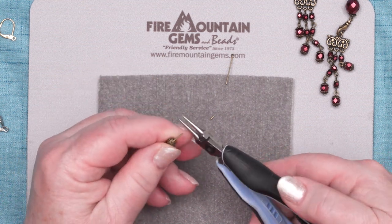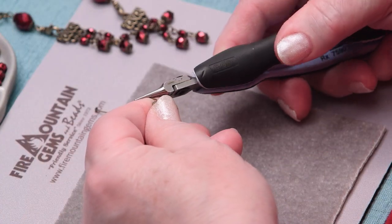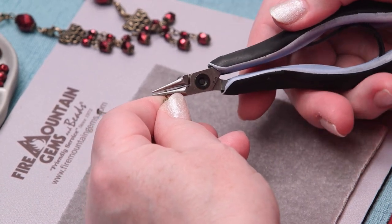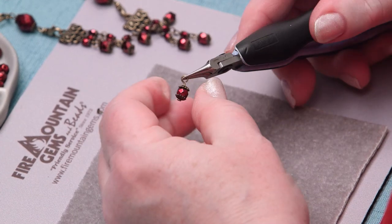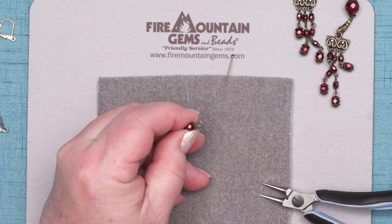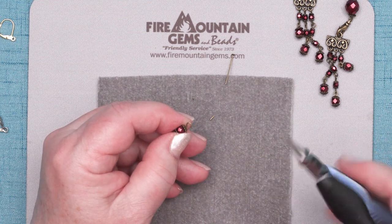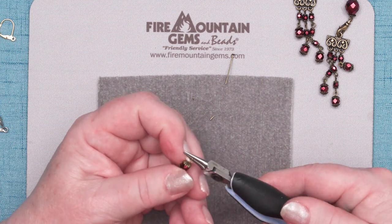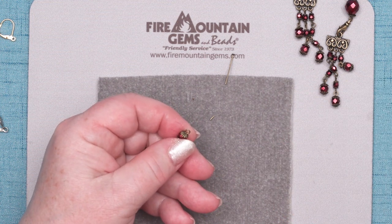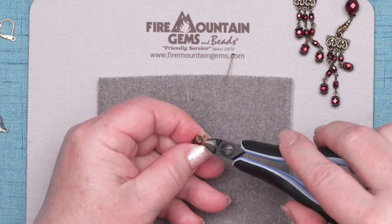So I'm going to start making my loop. I usually grip my round-nose pliers about the same spot every time, about halfway up, and I'm going to start rolling that back. I'll reposition my grip, put that into the lower jaw, and roll it back some more. I finished my loop far too early, so that means I've cut that wire too long. No worries, I'll just trim it a little bit now. And if I didn't trim it enough, I'll trim it some more. So don't feel all hung up about exactly how much wire you need to trim off — it's best if it's too long, because you can always trim a little bit more.